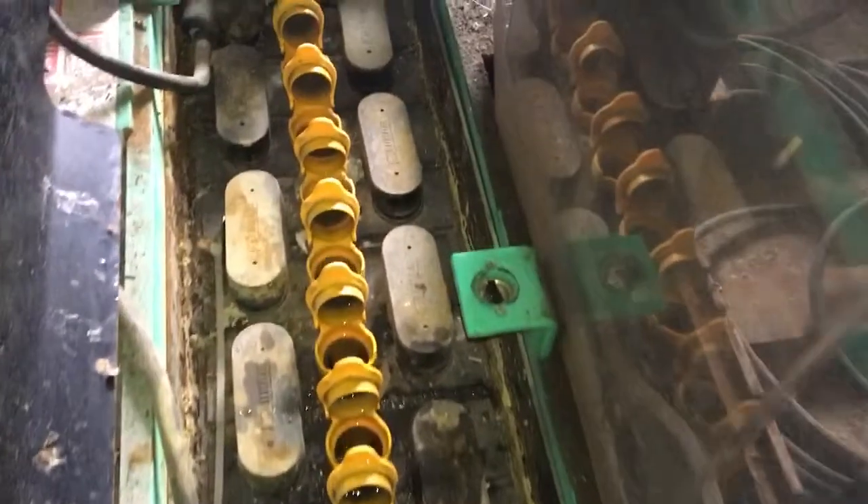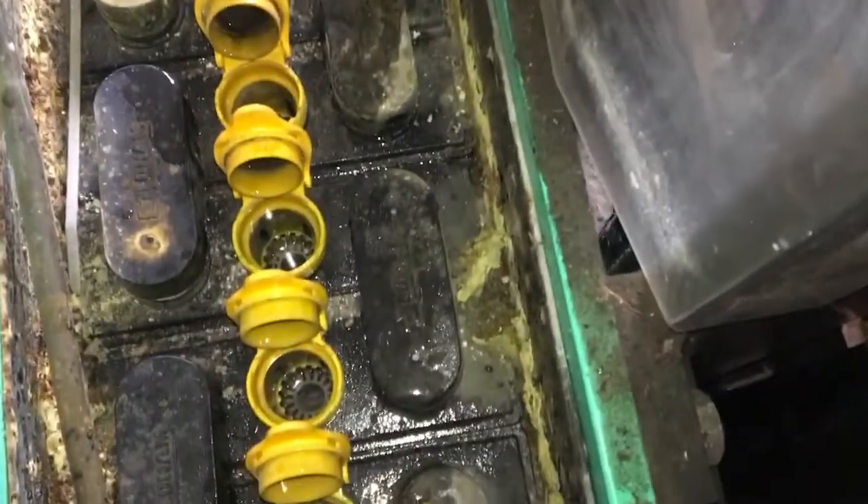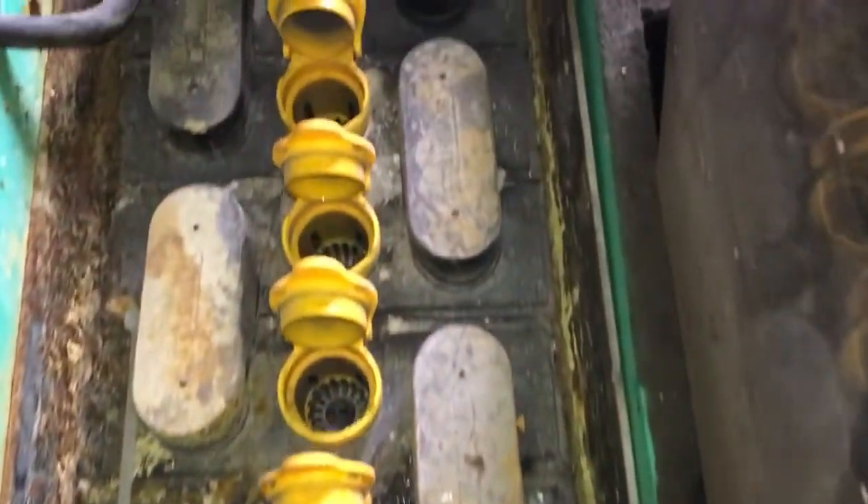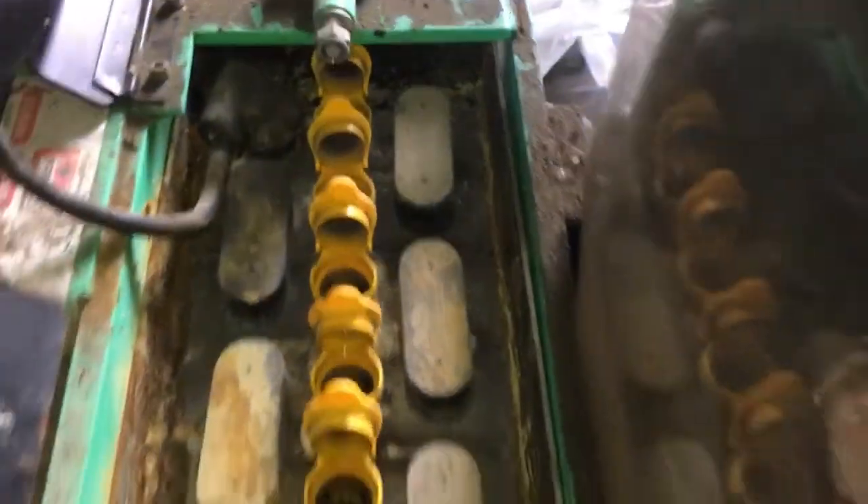Next we're going to open up all these little lids and fill the batteries with water. We're going to use rainwater because I have no access to deionized water. The water here has a lot of lime in it, and city water has other things added. I need just pure water - H2O - and the best thing I can find is rainwater. I've done some already, bringing the level back up just inside that little gauze filter, and the ones at the back are very empty so we'll fill those.